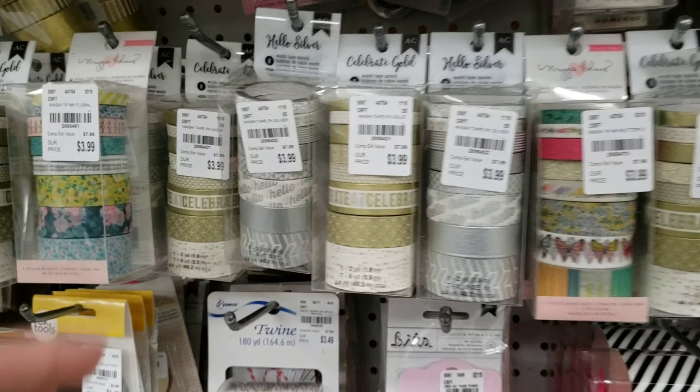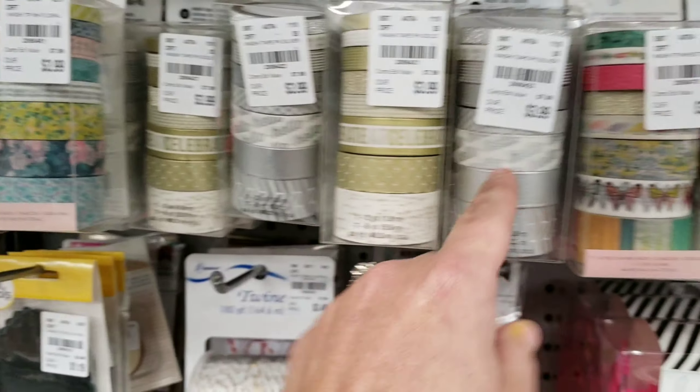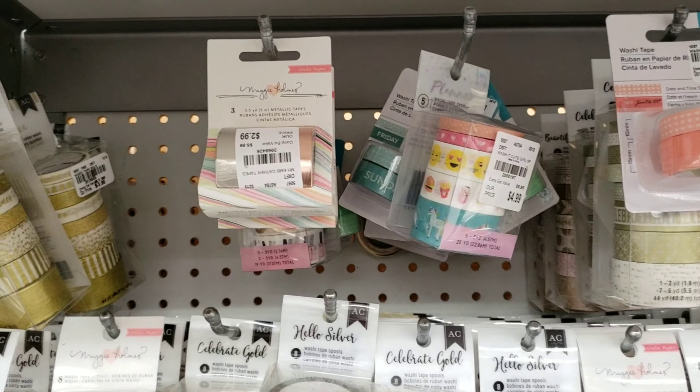They usually have a pretty good selection of washi tape. These packs have eight rolls for $3.99.